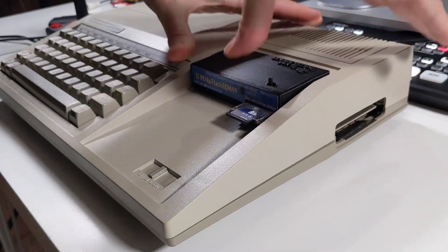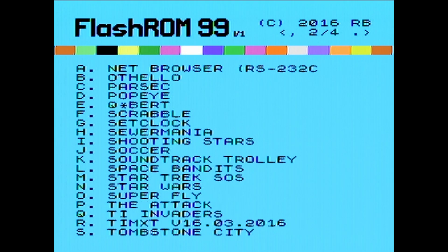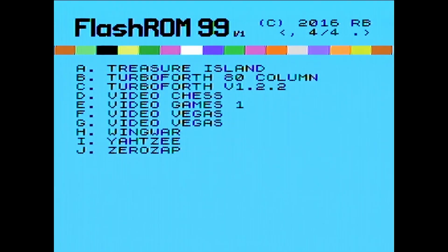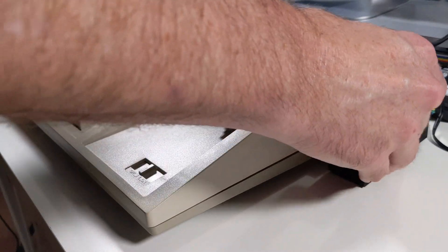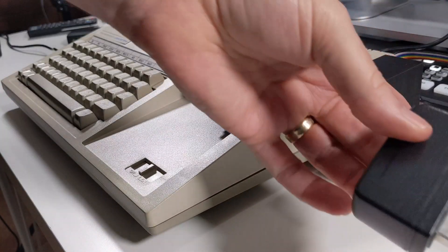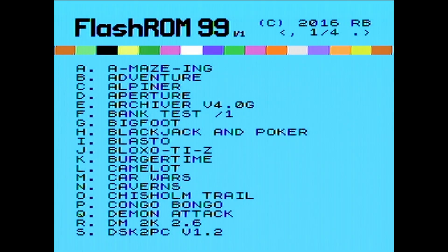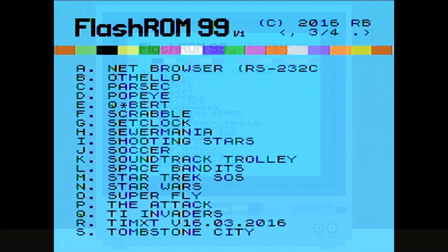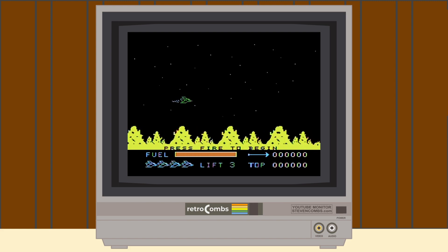We turn it on and the Flash ROM menu appears. All my games are loaded along with some other software besides games. Some cartridges require a 32K memory expansion, which I also purchased from the Brewing Academy — more on that in a later video. Once we have that running, most if not all of these cartridges should work.